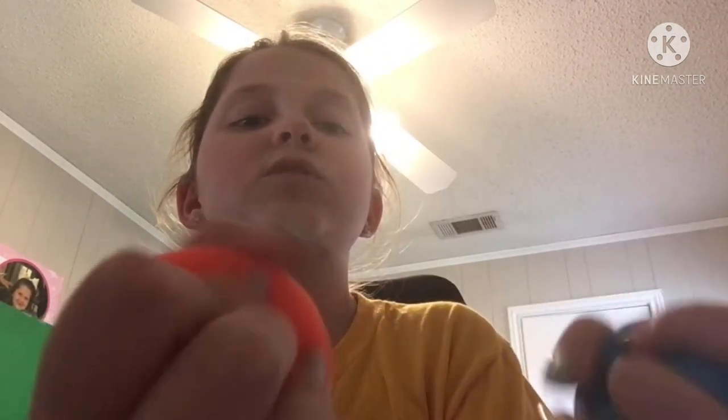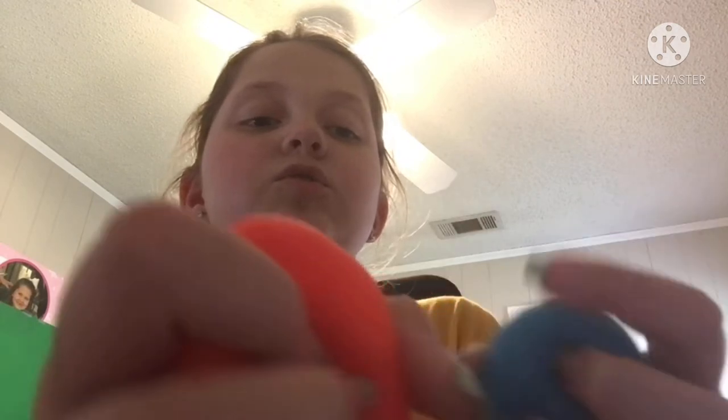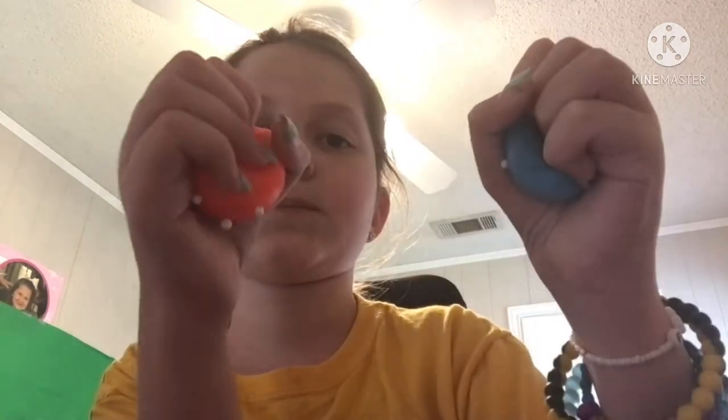For my last set of Neatos, I have these two mini Neatos. I used to have another one, but my dad popped it on accident because he was squeezing it really hard. But I love these, they're so fun. I got these on Amazon — I really don't remember how much. They're so much fun.